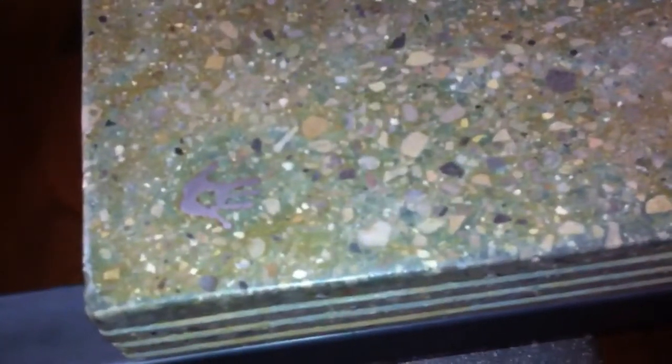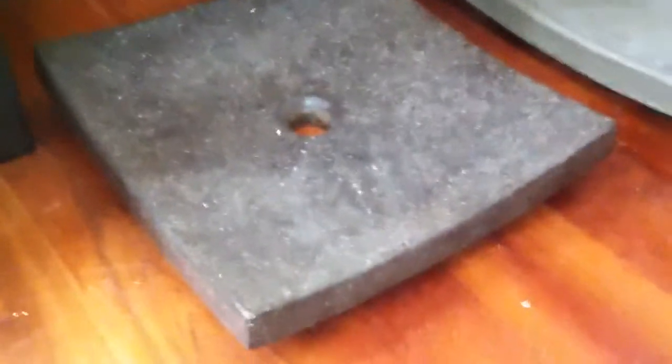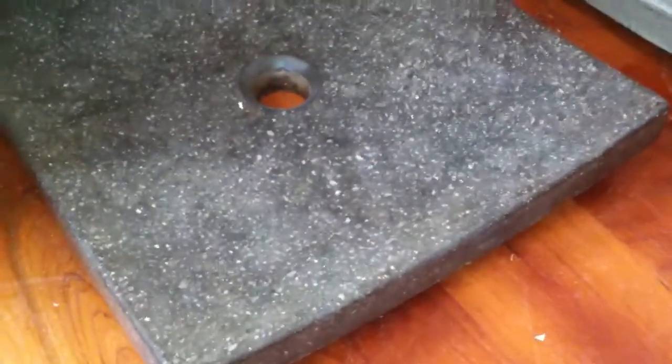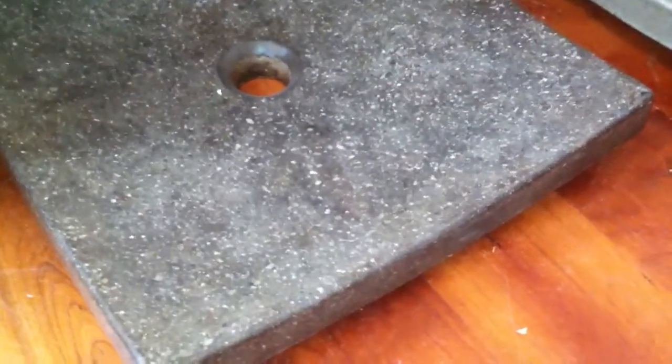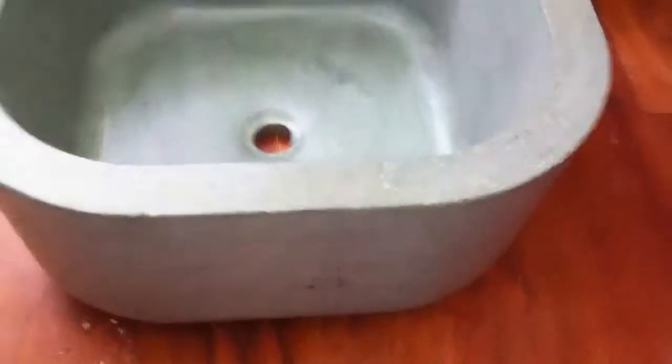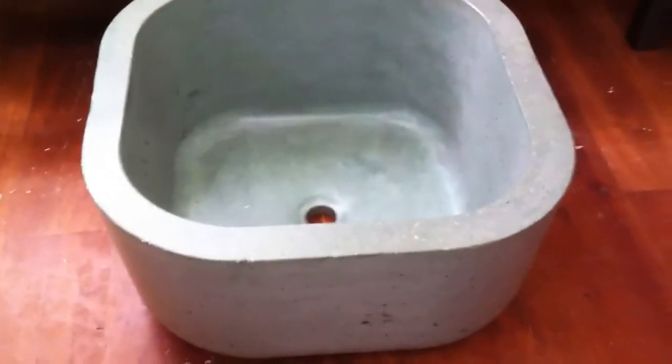Going to stain the steel inlay there for the logo medallion. A couple of the shallow vessel sinks here — this one is polished and then stained in walnut. This one is unstained and unsealed; that's just a standard gray that has been sealed.